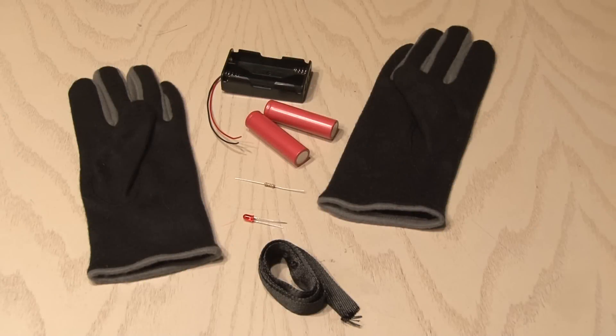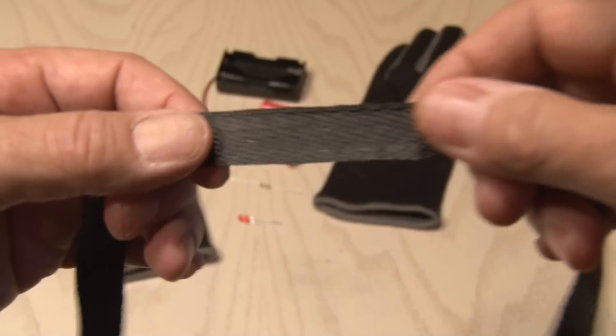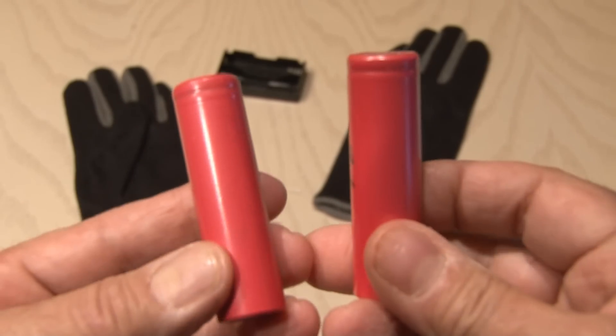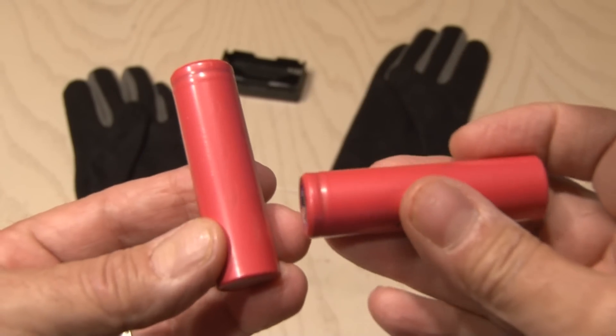To make the DIY heated gloves, you're going to need a few things. To start off with, you'll need some carbon fiber tape, which is a resistive material, and when a current is applied, it generates heat. There's a link in the description where you can get this. And you're going to need some heavy-duty batteries — I'm using 18650 3.7-volt batteries. You'll need two for each glove.